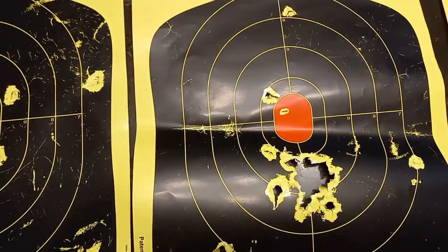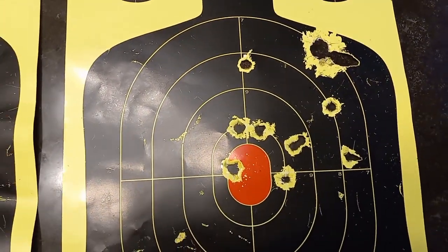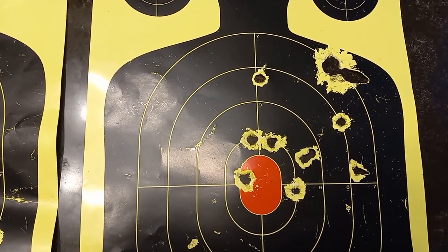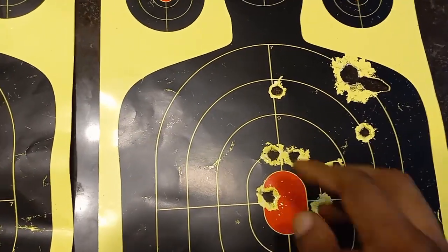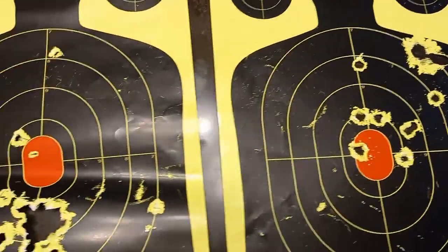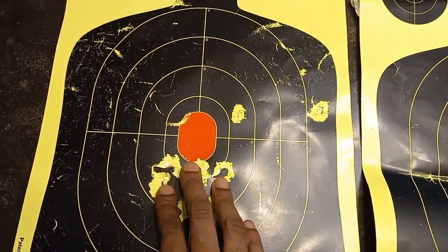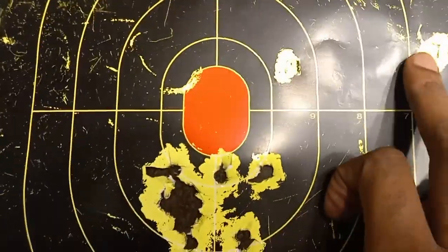Not very good in my opinion. This is the final target, the 15-yarder — if you want to convert to feet, multiply yards by three. As you can see, it's a pretty wide pattern. At 15 yards, that's not going to work for home defense for me. My home defense range would be more like 21 feet.